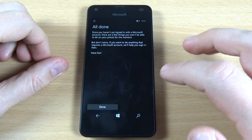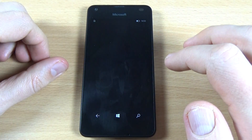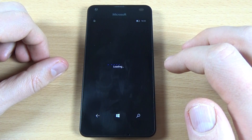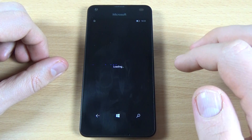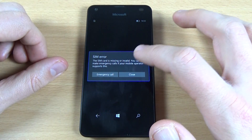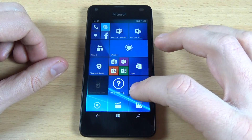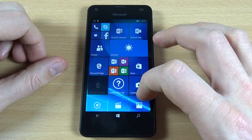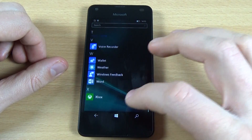Now click Next, All Done, click Done, click Close. And now everything is okay.